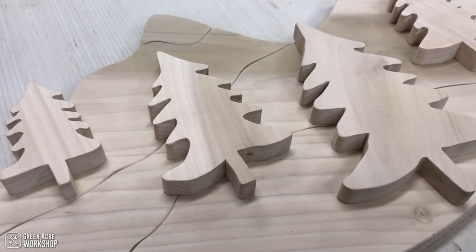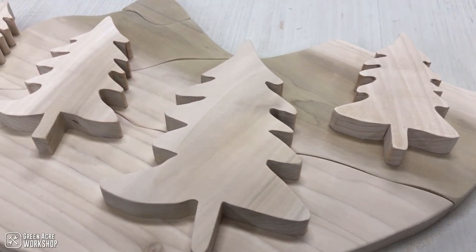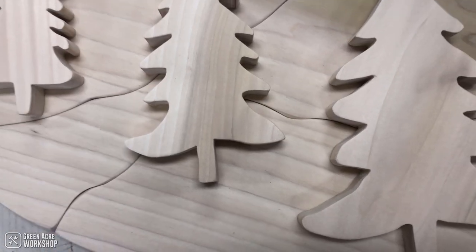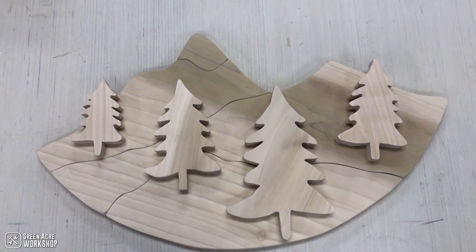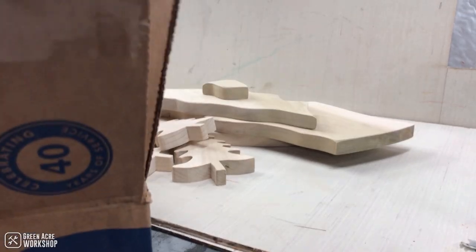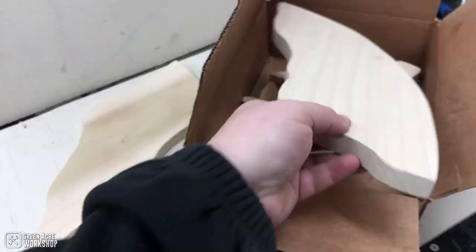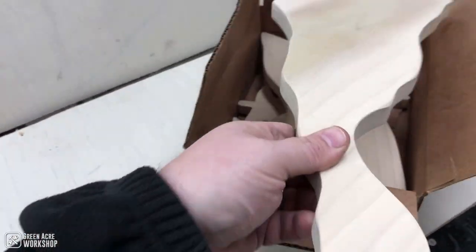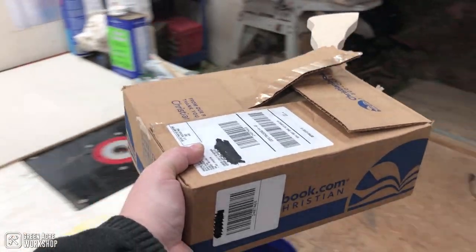Once everything was laid out and I was happy with the result, I packed it up into a box and sent it on to Seth. Be sure to check out his video and channel — links are in the description below. Subscribe to our channel if you haven't already. I appreciate you coming along, and we'll see you guys next time in the workshop.